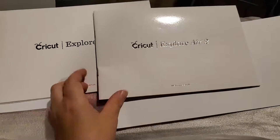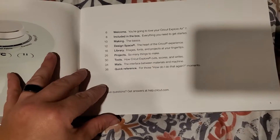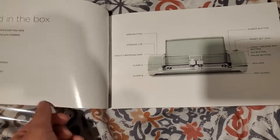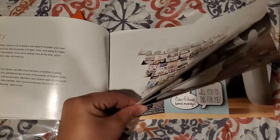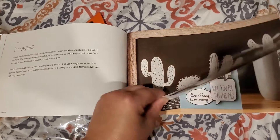Upon opening the bag there is the book — it says welcome book, ready to get started. It did not include a CD, which it's supposed to for your computer. But it shows everything you're supposed to be able to do. It looks like it's all through your phone — just different apps — and it shows you images.